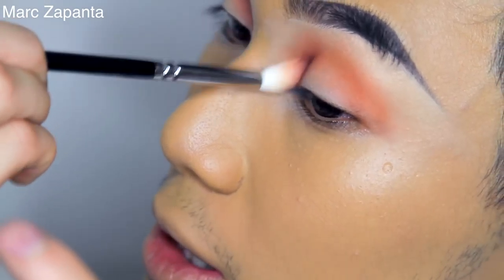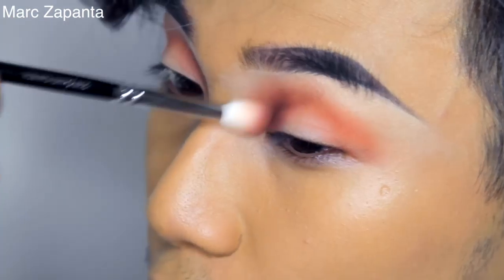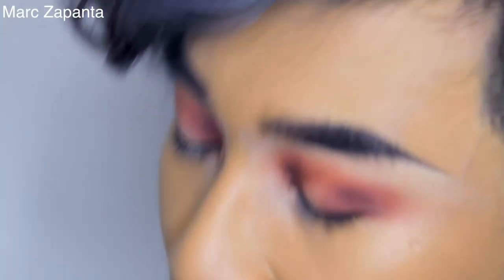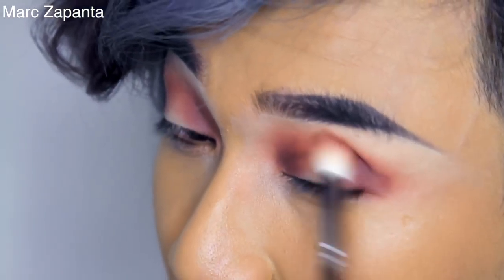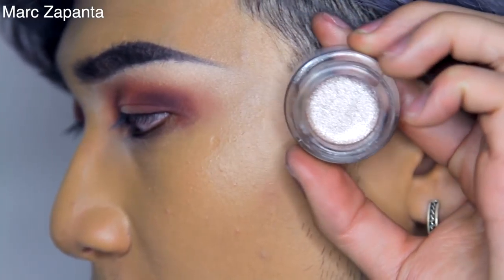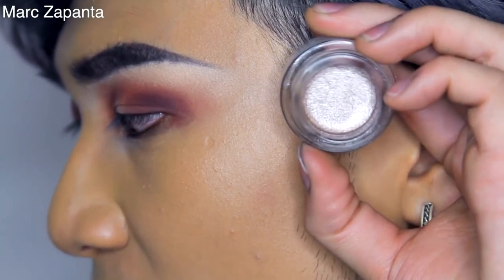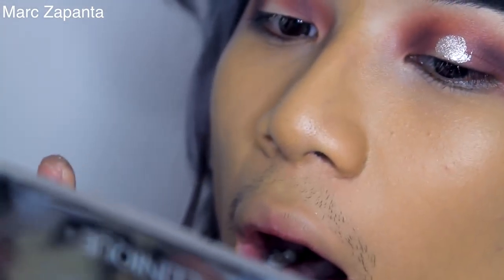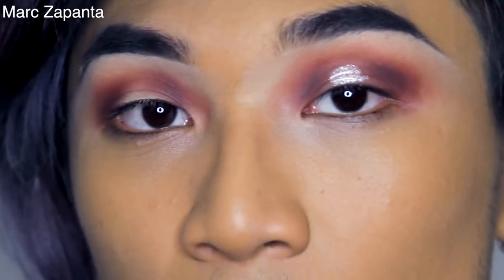I'm going to be deepening up the inner crease and then applying it to the outer crease as well, so I'm creating a halo — I love a halo smokey eye. After that I'm going to be using a new product, the Kiko Cream Crush Eyeshadow in number 5. This is always sold out in Kiko, but look at this colour — it's like a champagne. I'd recommend using your fingers with this shadow.